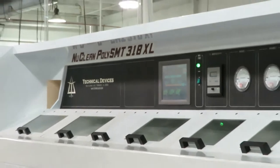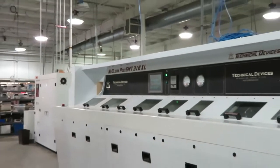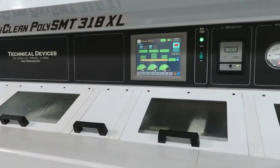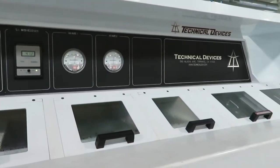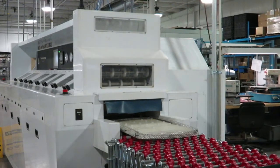This linear board washer removes water-soluble flux from printed circuit boards. It replaces a smaller board washer to give us higher throughput and more thorough cleaning around fine-pitched components. It is part of our controlled process for preparing PCBs for conformal coating.